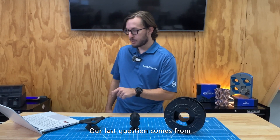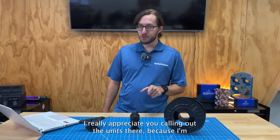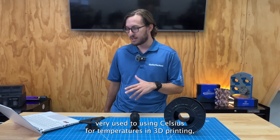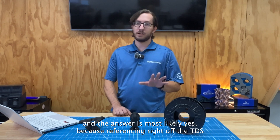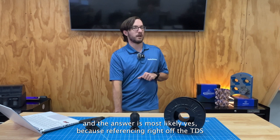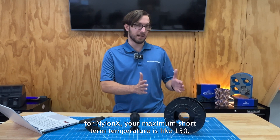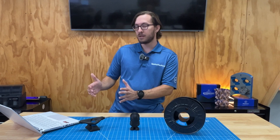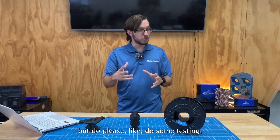Our last question comes from GKruger25, who asks: will this withstand temperatures between 195°F and 220°F after printing? Converting that over, that's like 90 to 105 degrees Celsius. The answer is most likely yes, because referencing the TDS for NylonX, the maximum short-term temperature is 150°C, and the maximum long-term temperature exposure is 90 to 120°C — so most likely you are going to be good for your application with NylonX.